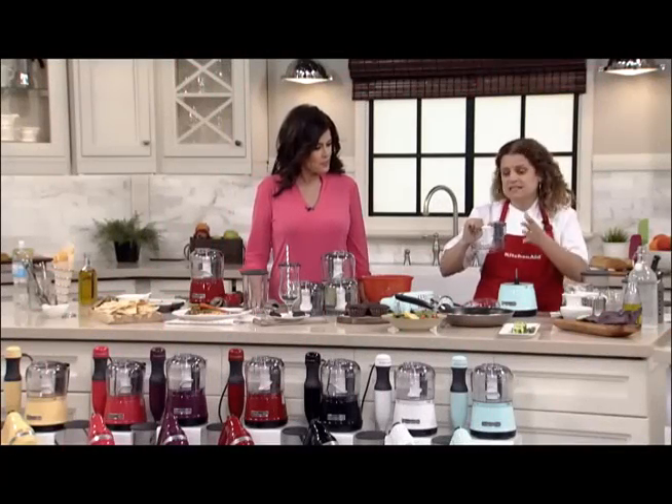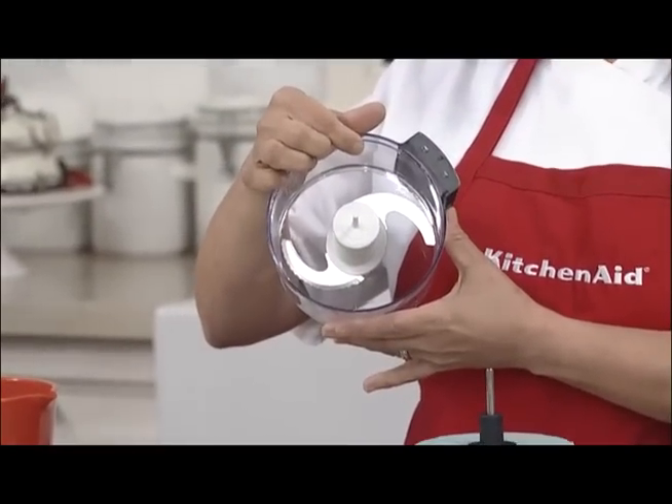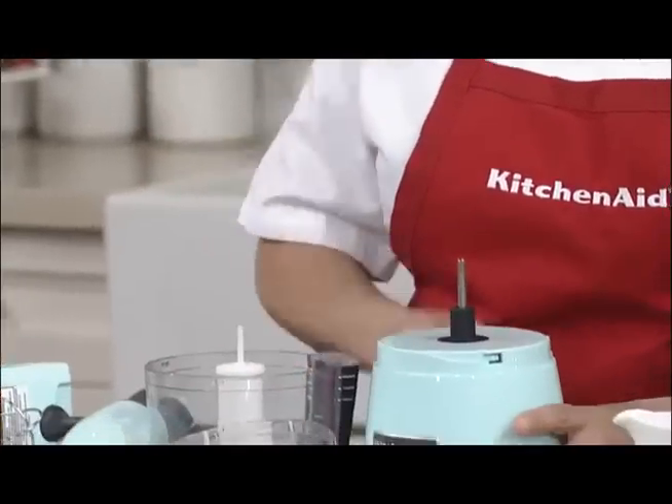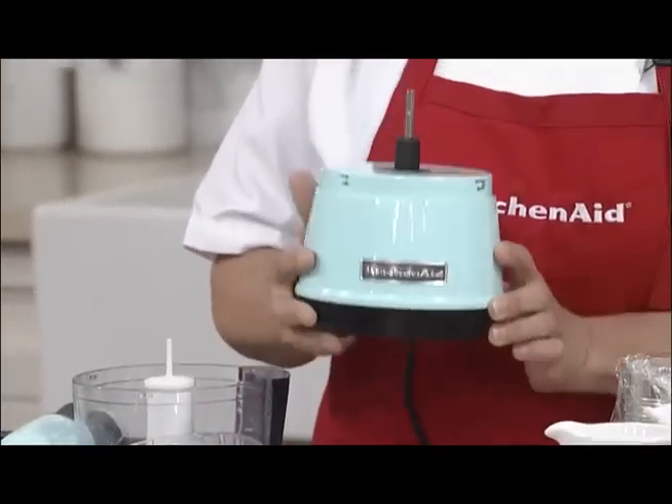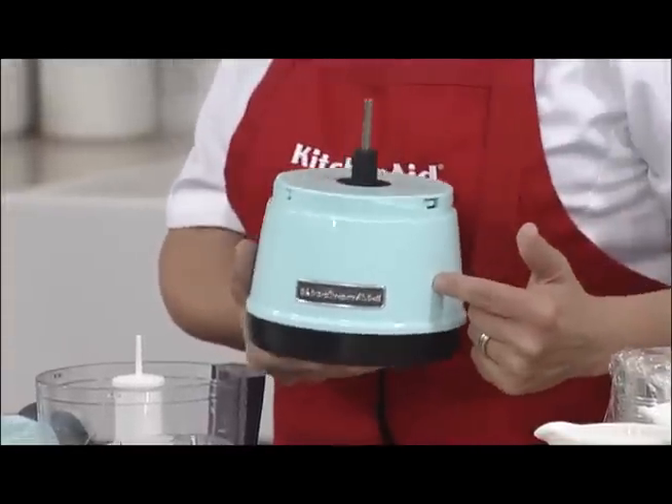This mini chopper is so fantastic because it's got its own little surgical stainless steel blade right in here. I just want to show you the profile. Look how cute and little this is, but do not let the size fool you — it is a powerhouse.